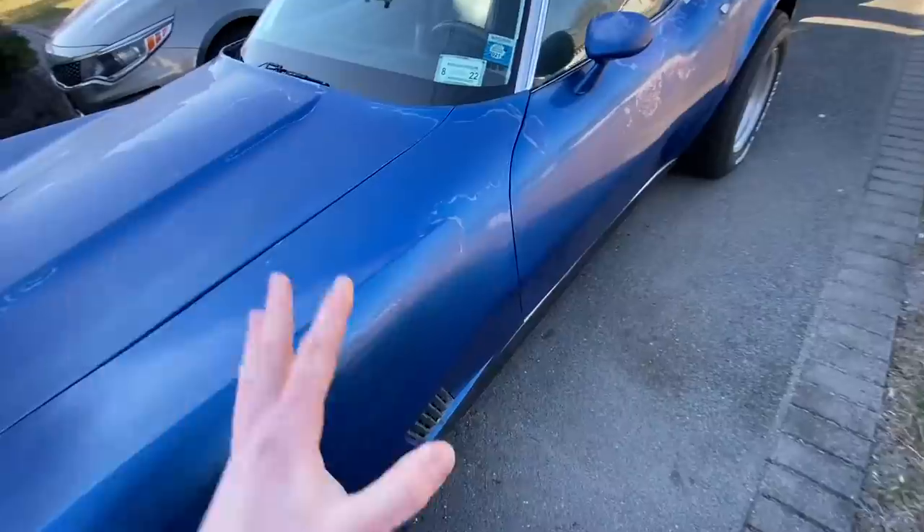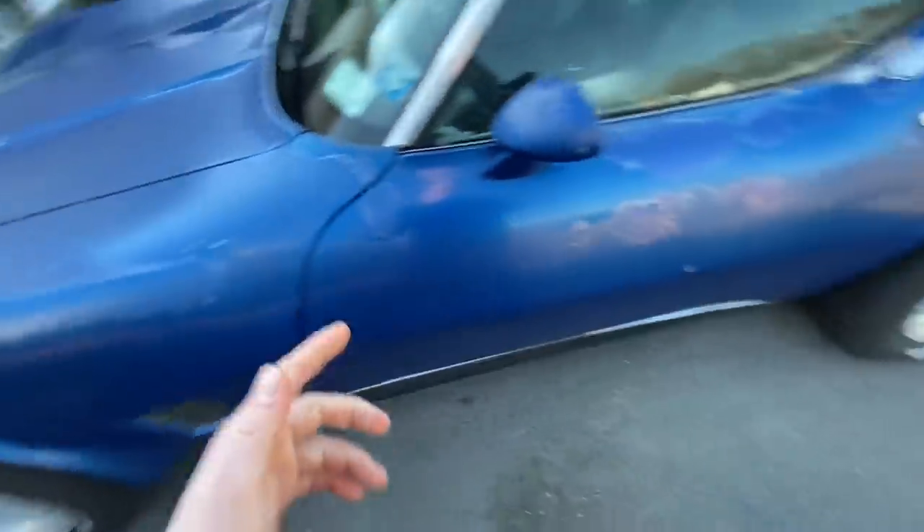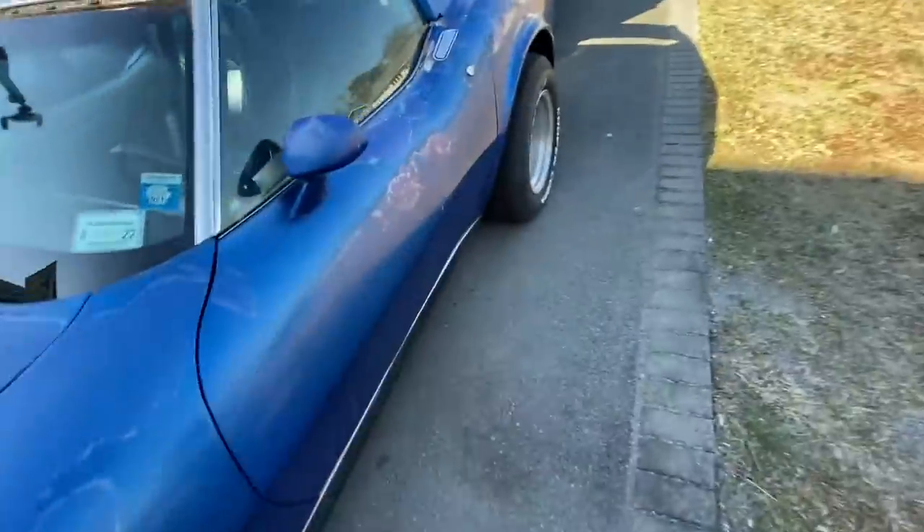Hey guys, Mix here, and in today's video we are working on the Corvette and we're going to be doing a couple things. One that's very important, and something else that I have been dying to do basically since I've gotten this thing. So first off, I'll show you guys what we're going to be doing.